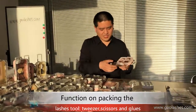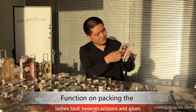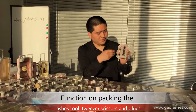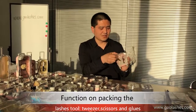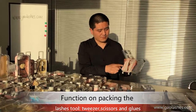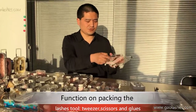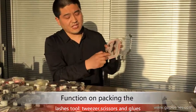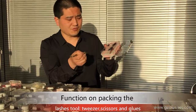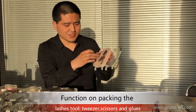We can put the lash tweezers on the top, or load it in the bottom. But it's difficult to take the lash tweezers out, so you need a tool if you load some tools in the bottom.